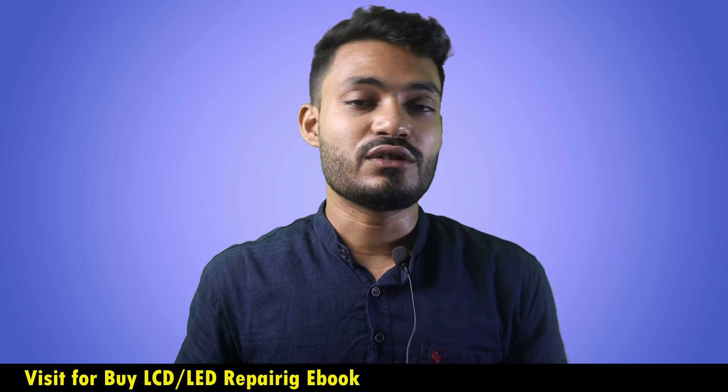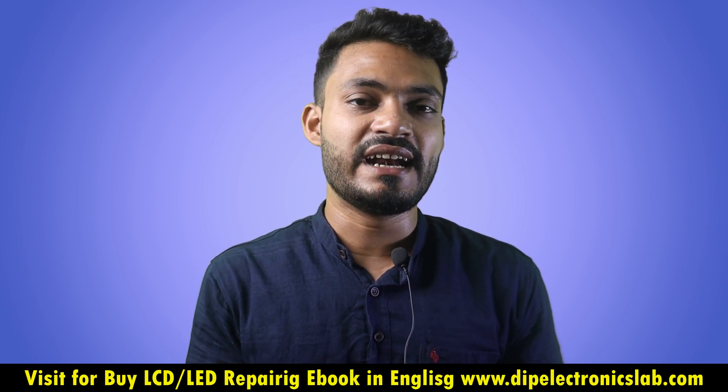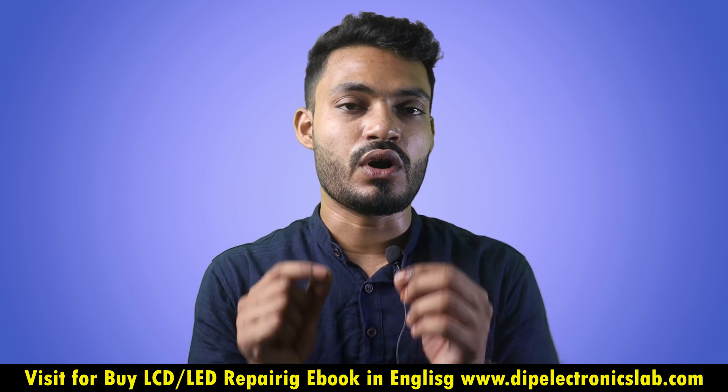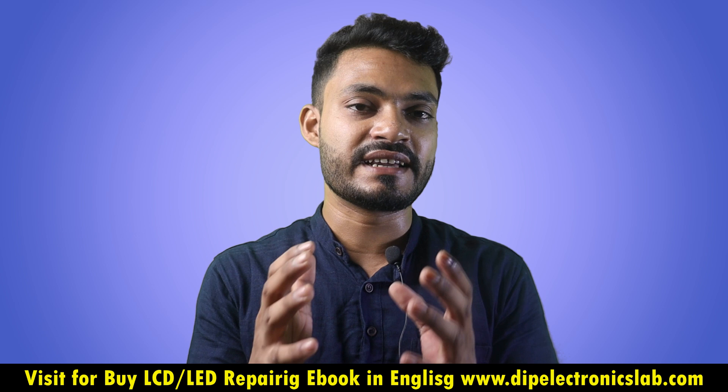After completing the payment process, you will get a PDF download link. Click on the download button and our LCD LED TV repairing ebook in English version will start downloading. If you have any questions or queries regarding this ebook or this video, just leave a comment below — I will reply as soon as possible. That's it for today's video, guys. I will see you in the next video.